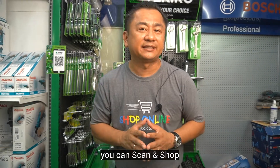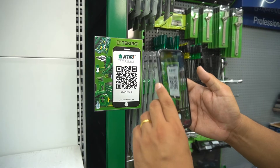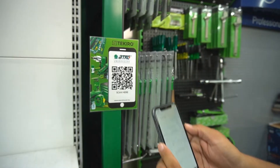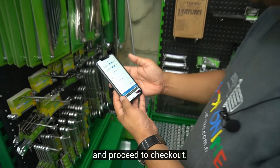Do you know that you can scan and shop for Teckiro Tools at our store? Let me show you how. Scan the QR code, add to cart, and proceed to checkout.